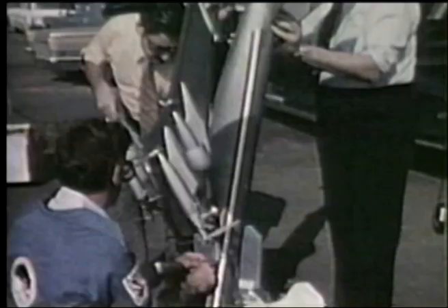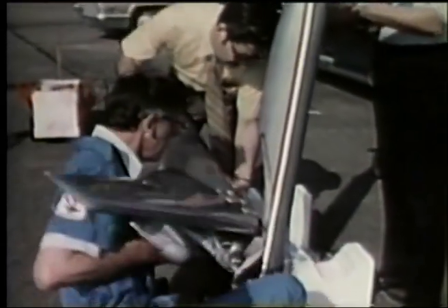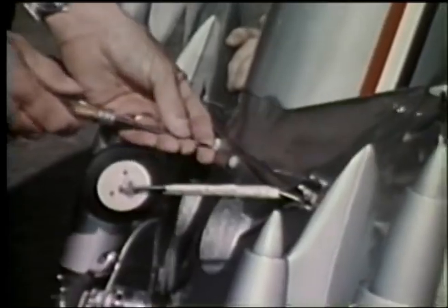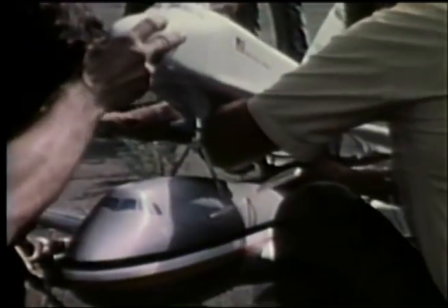These models have been interesting and they have provided us with information about aerodynamics and flight characteristics. So I think that alone has really been worth the effort. It's one of these things that was started as a hobby, and we found a lot of things that have been of value.